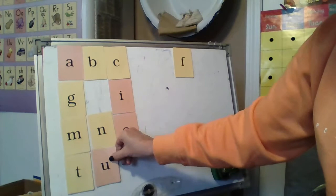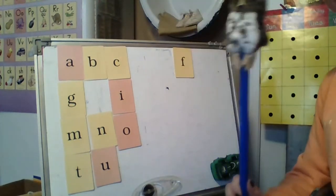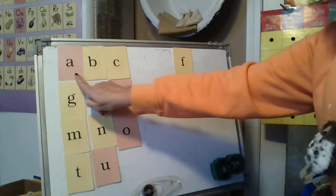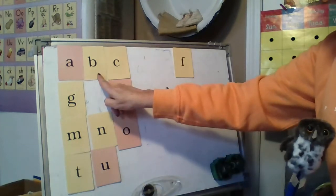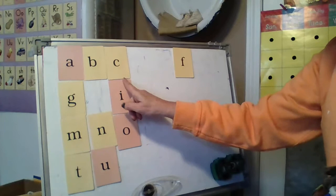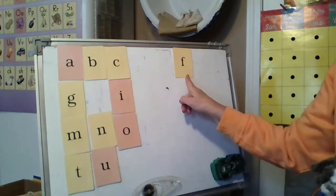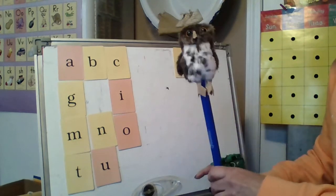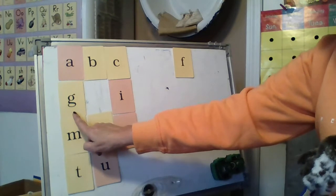Look at all the letters we have. Are you ready? Here we go. A, apple, A. B, bat, B. C, cat, C. F, fun, F. Make sure you're saying it. G, game, G.